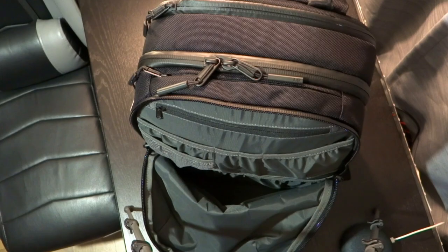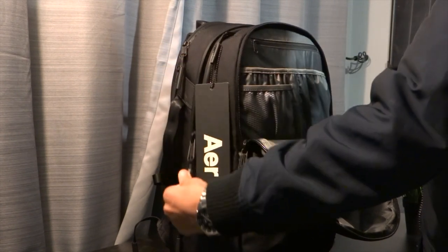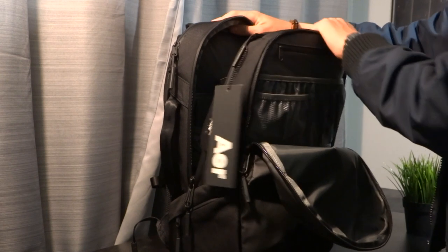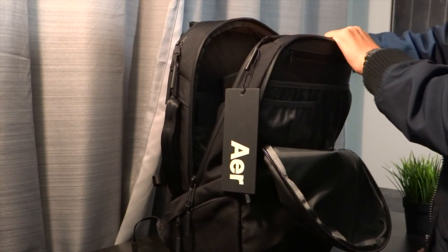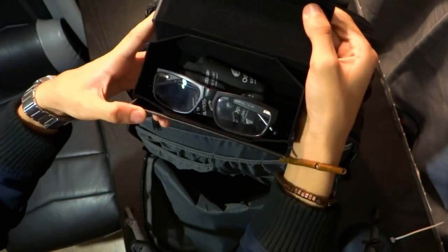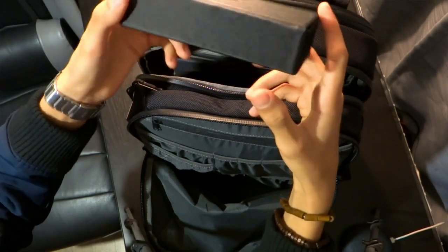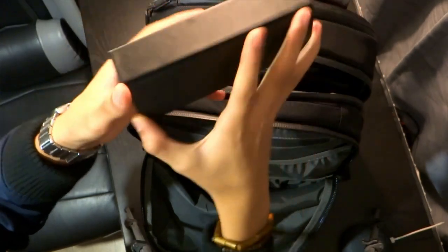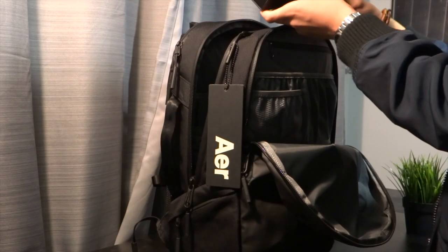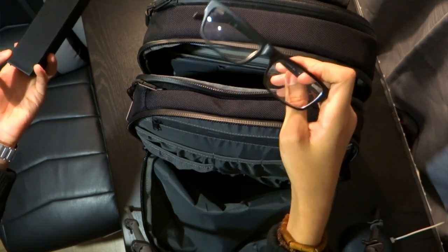Next up, in the main compartment — if we open that up, the first thing in there is my glasses case. It's a sleek black magnetic glasses case with a square build, pretty cool. I'm short-sighted so I never know when I'm going to need them — I use them mostly in the movies. Great to have them around.